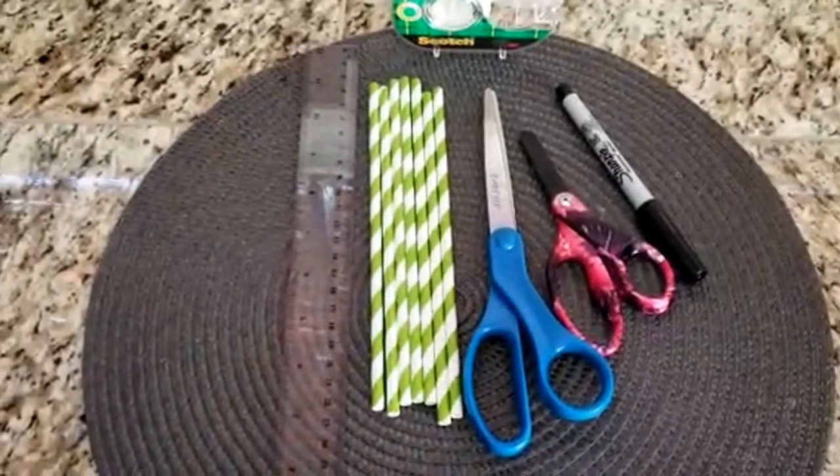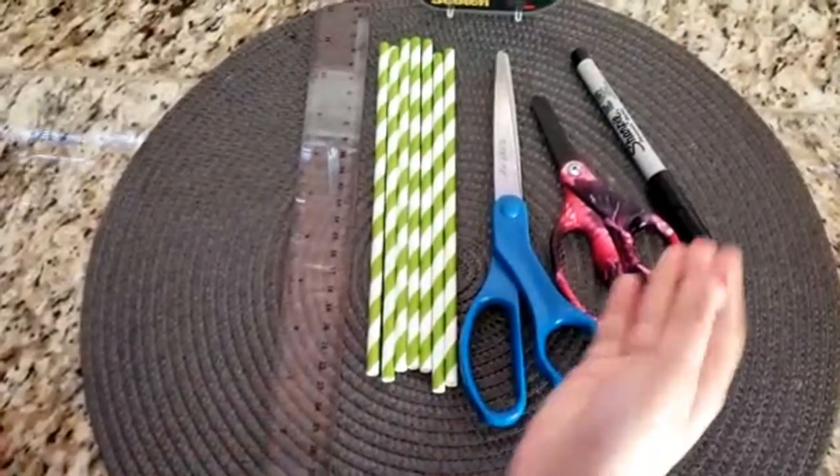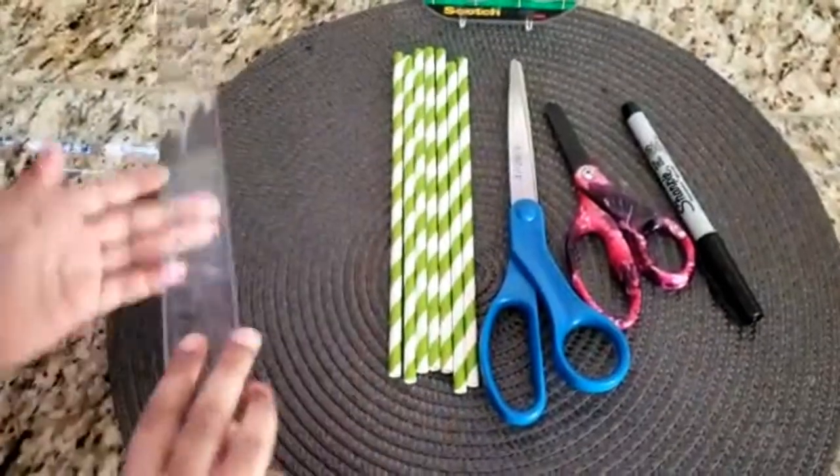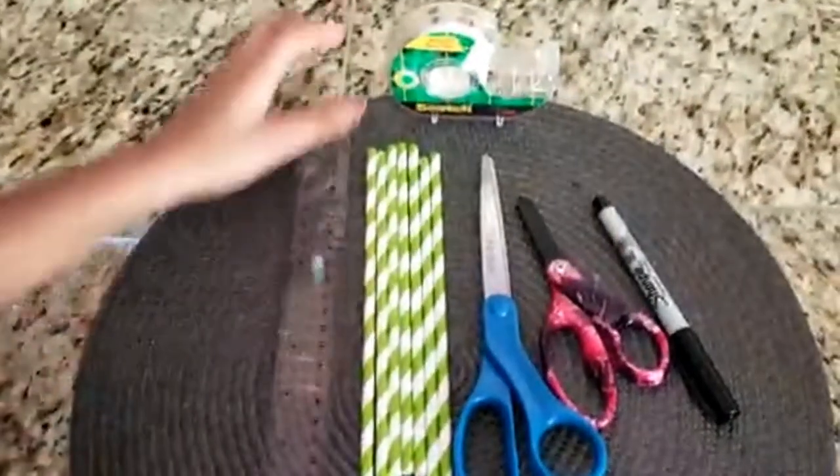The materials you will need are scissors, a marker, straws, a ruler, and tape.